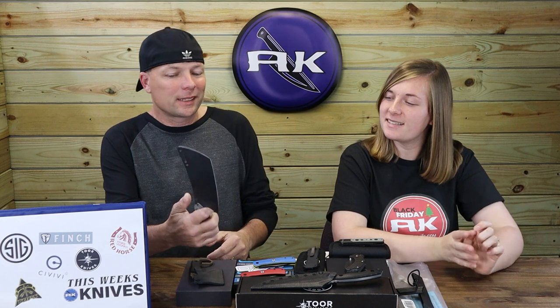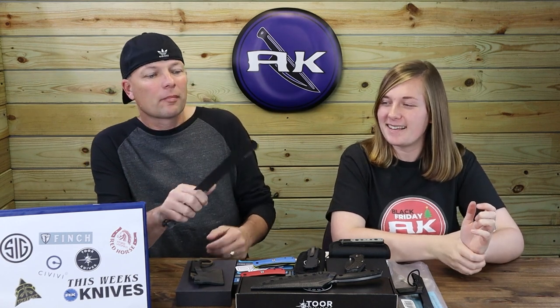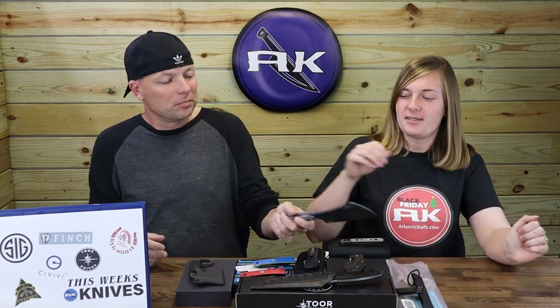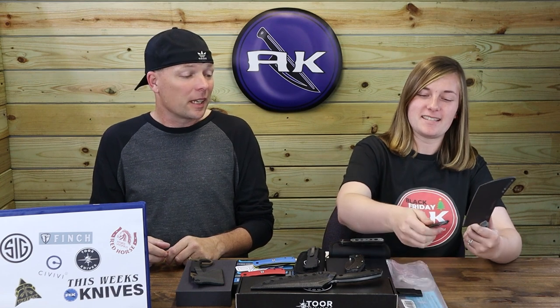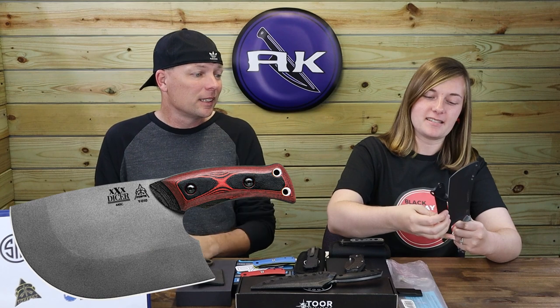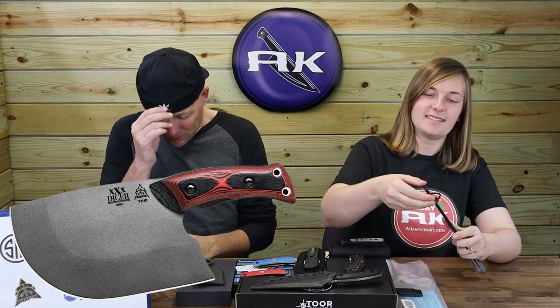Any cleaver that isn't $200 is great. $137, made in the USA — I'll take it. It's nice and thick; reminds me of the Tops Dicer. That's the one you kind of look at and think 'what's this for?'